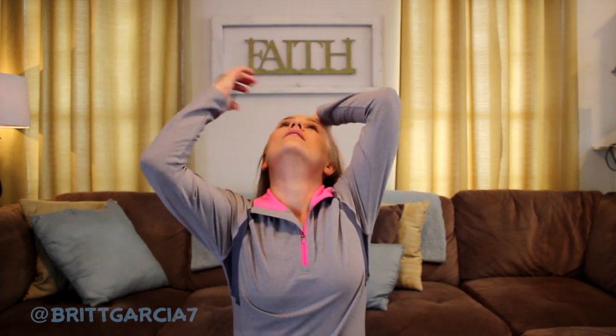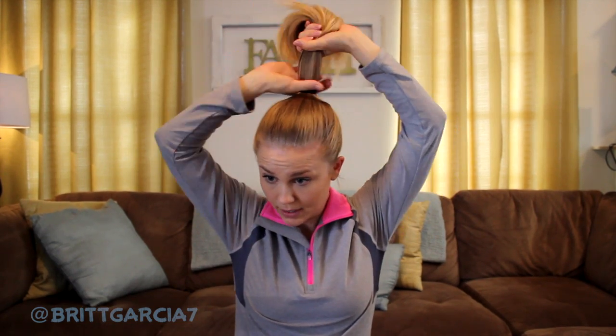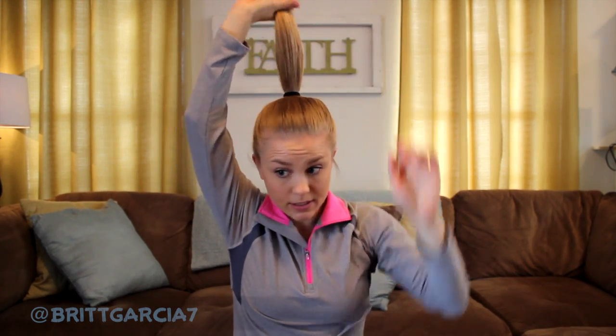Set that down for a second and we're going to start with just a ponytail. Get all of your hair up in a ponytail — you can do a high ponytail or a lower ponytail, however you want. I do think that if you're going for a nighttime look, putting it up on the top of your head gives it a really classy, elegant look. It doesn't have to be perfect — it's just a simple ponytail.